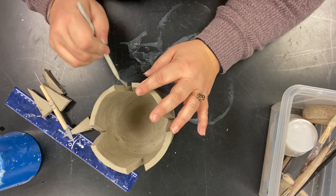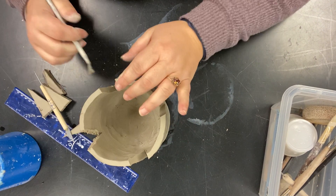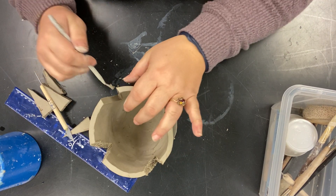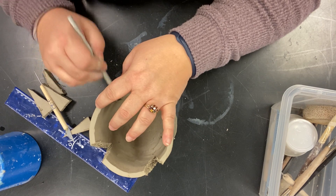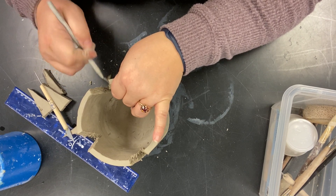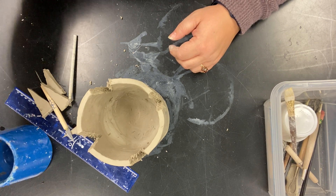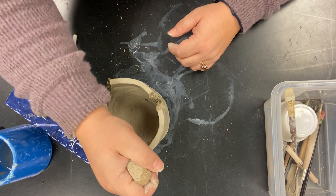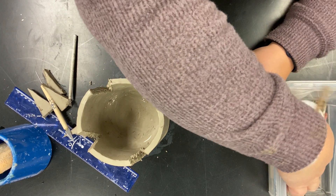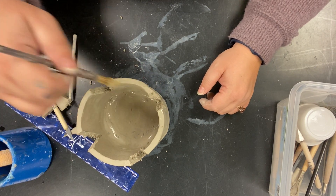Now use your rake tool and rake the inside of all four sections — score, score, score. Really scratch it up. The more you scratch, the better it connects. Don't be shy and timid with your scoring and slipping. Then use your sponge or a brush, get it wet, and drizzle or glide a little water over the scored areas gently, without smudging back all those score marks you made.